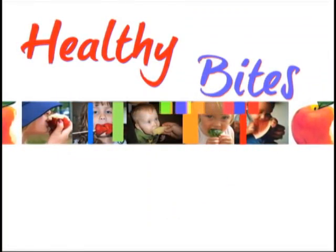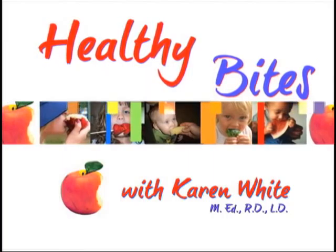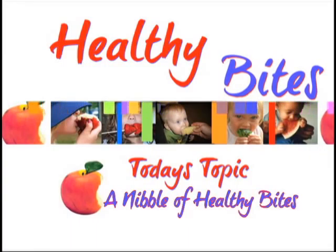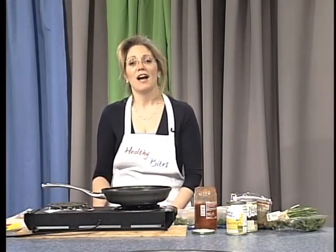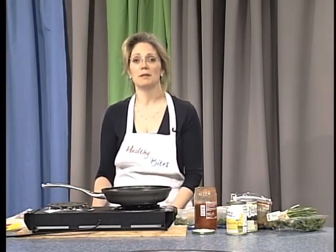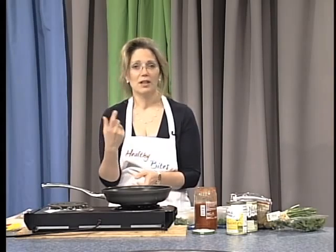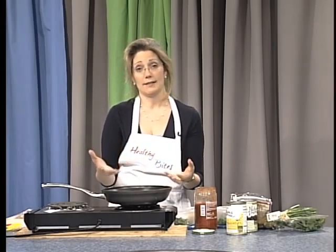Welcome to Healthy Bites. I am the producer of Healthy Bites. My name is Karen White and we have a little treat for you. I am going to give you just a short nibble on a healthy recipe, especially for meals, using a quesadilla.